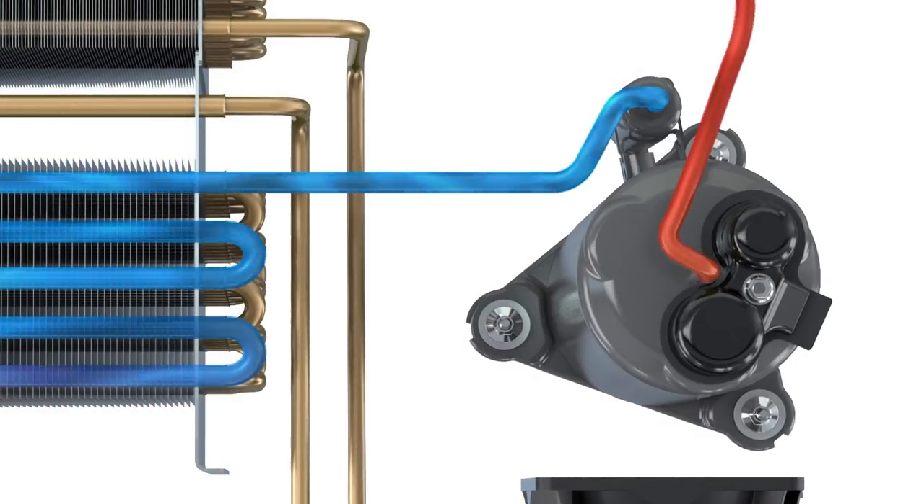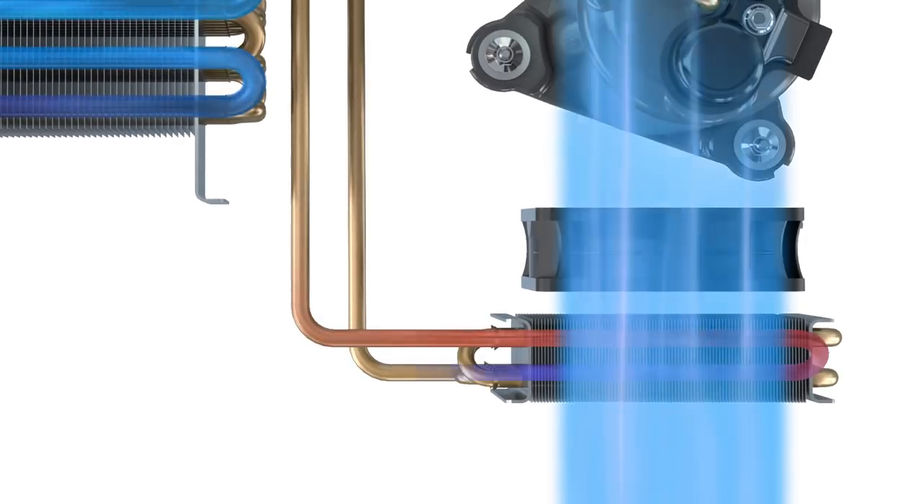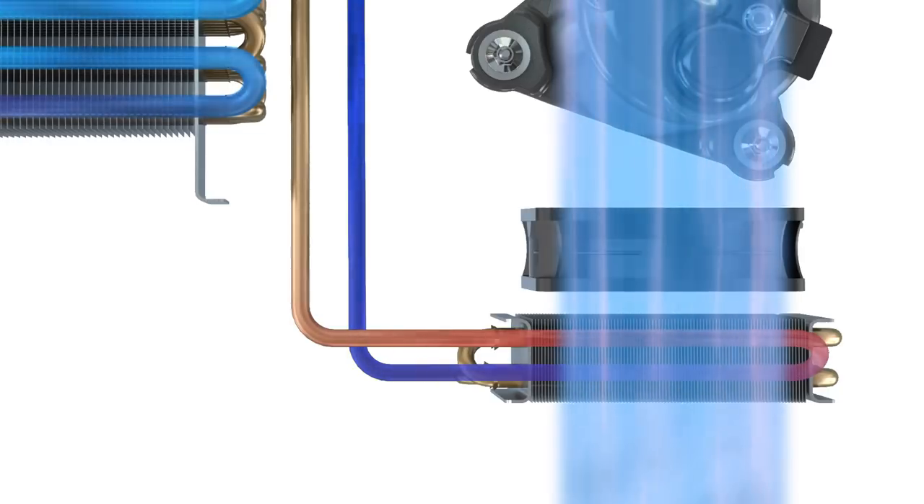A so-called de-superheater ensures particularly gentle drying, by regulating heat input and ensuring uniform drying temperatures.